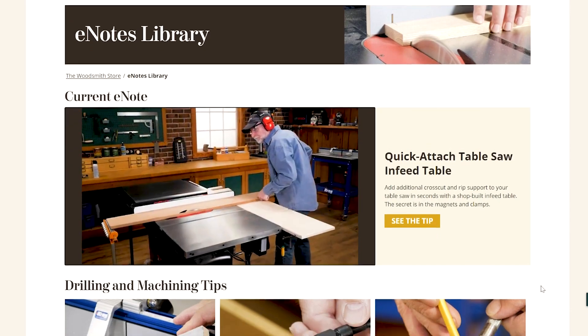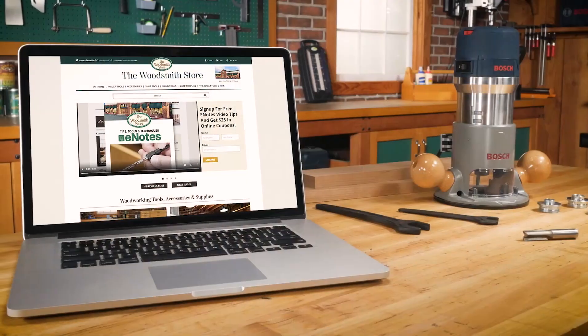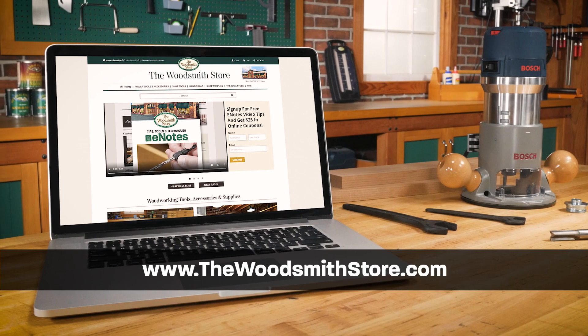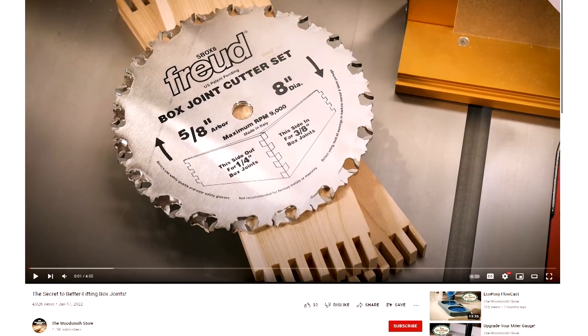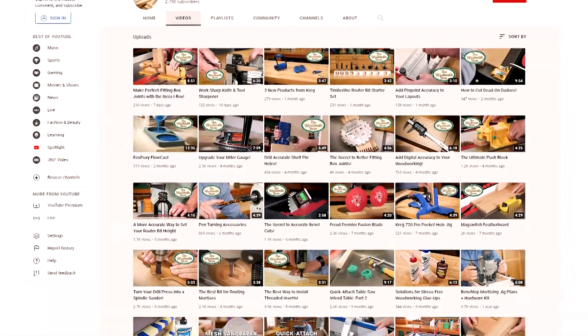To receive more information on new tools, tips, and techniques, be sure to sign up for our e-notes by going to thewoodsmithstore.com. And just so you don't miss anything, be sure to click on the button below to subscribe to our Woodsmith Store YouTube channel.